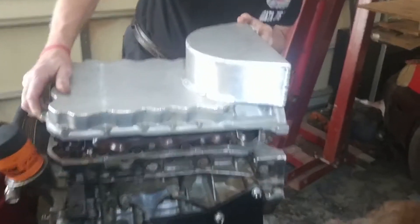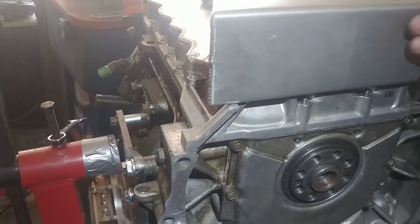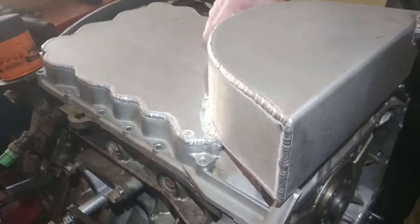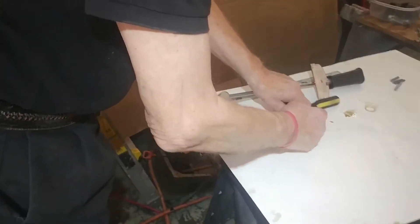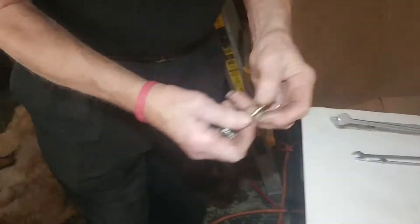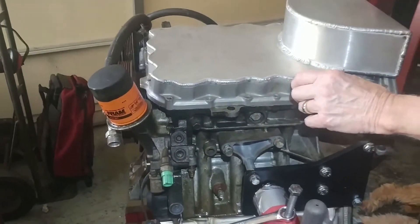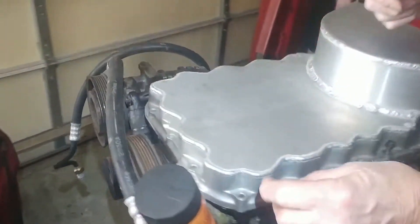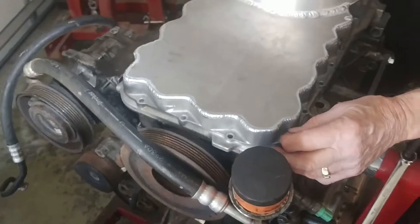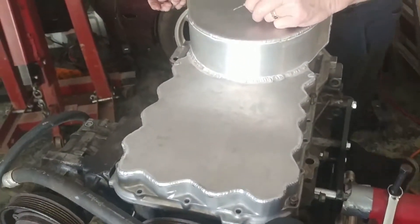You'll see here we're lining up the studs in the back. Once they're lined up, put four bolts on to secure the pan in place while you're working on it. You'll be putting all the bolts in as you go along — there's a certain sequence that you have to use so that the pan lays flat.